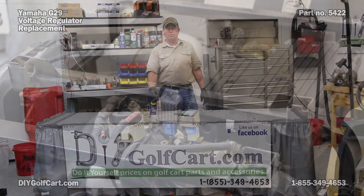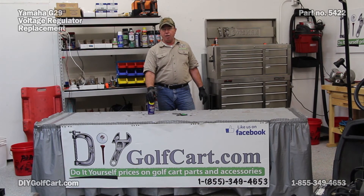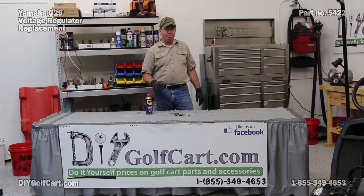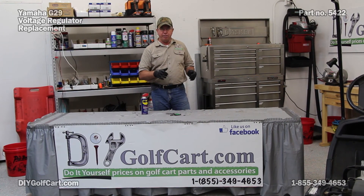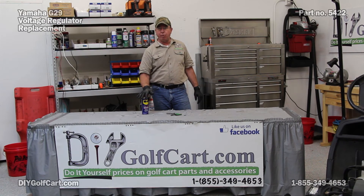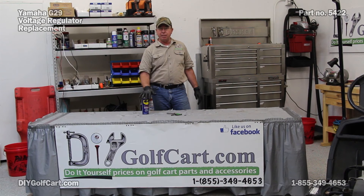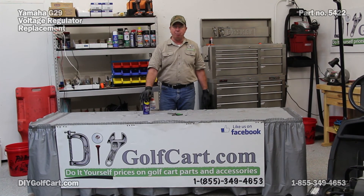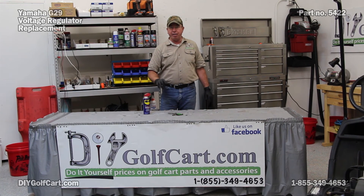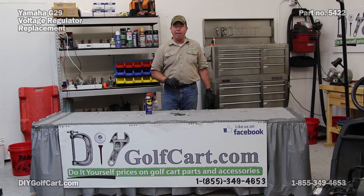And we're done. I hope today's episode of checking out a voltage regulator on a Yamaha G29 was helpful to you. Just remember, anytime you are working on a golf cart, or really any cart, you take a bolt out — putting a little bit of WD-40 on the nut, or the bolt, or both, makes reassembly much easier. If you have any questions or comments, please leave them down below. Don't forget to subscribe, and thank you for visiting us here at DIY Golf Car Garage.